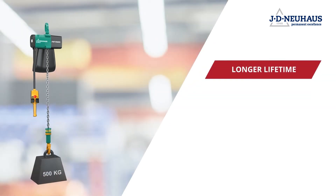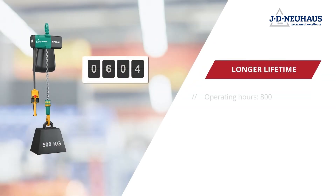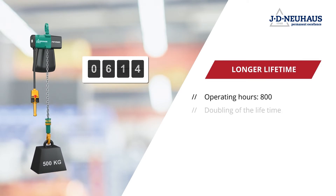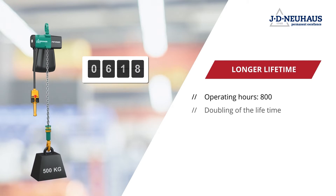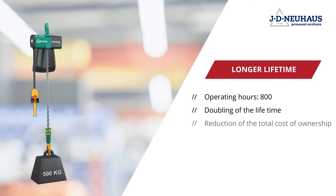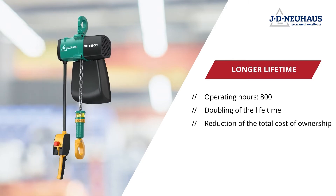Its intelligent construction increases the number of operating hours of the new JDN MINI through targeted optimization to 800 hours, thus doubling the amount of time. This considerably enhances its efficiency in comparison to the previous model.